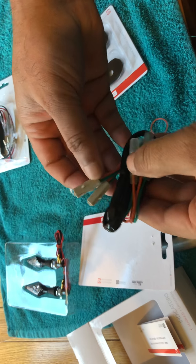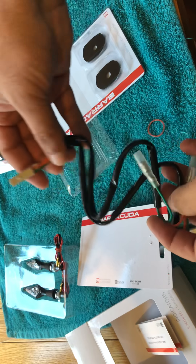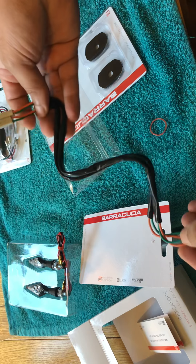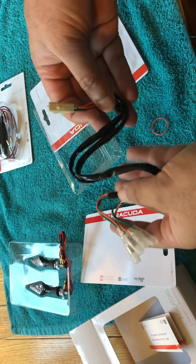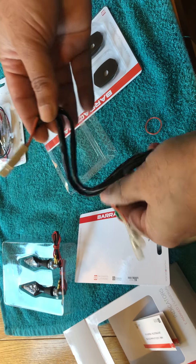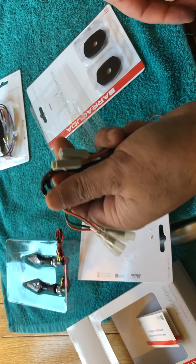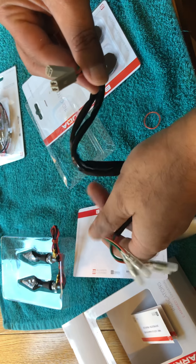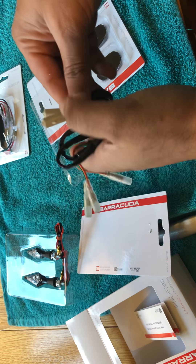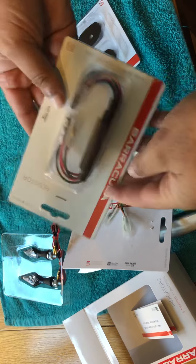This wiring loom is only five pounds, guys. For the sake of five pounds, I wouldn't really fancy splicing into the existing wiring on the bike, so I highly recommend that you get these — plug-and-play, stick them in, fit them in, no cutting, no chopping. Jobs are good.